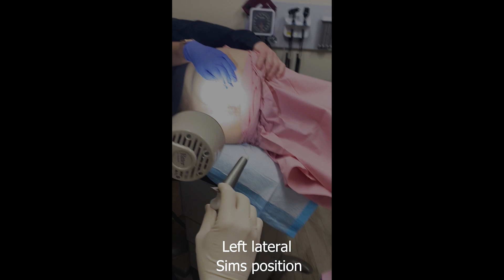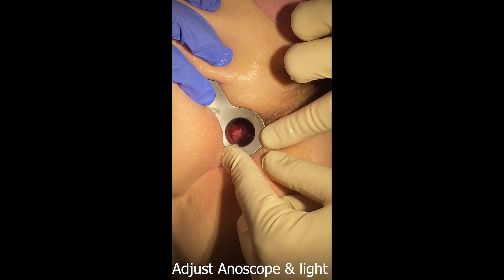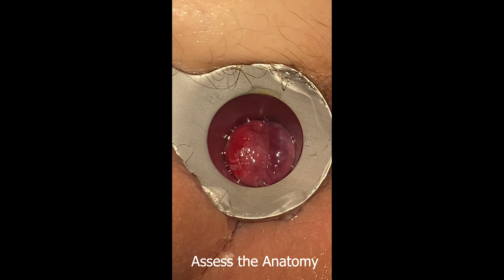The patient is placed in either the left lateral Sims position or the prone jack-knife position. Introduce the anoscope with a slant towards the target hemorrhoid. An adequate light source is important for clear visualization. Here we can see a clear delineation, which is the dentate line.